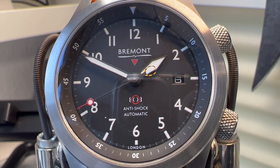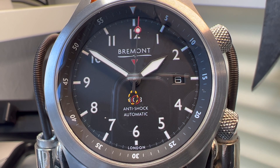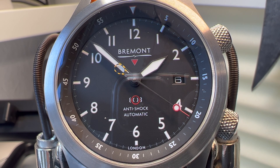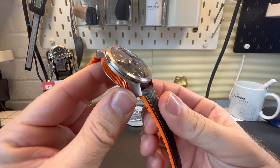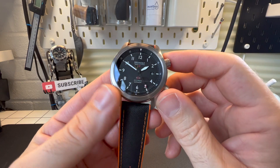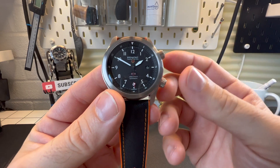Hi guys and welcome back to my channel. Today we're featuring another Bremont and this is my absolute favourite — the Martin Baker, specifically the Martin Baker 2. I've come so close to buying this watch so many times on different forums, even when they first came out around 2009–2010, and it's one of those watches which has always slipped away from me.